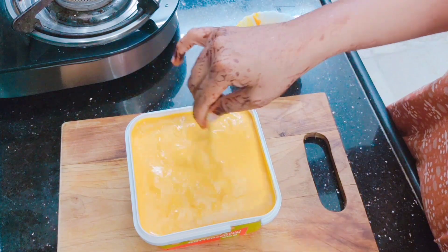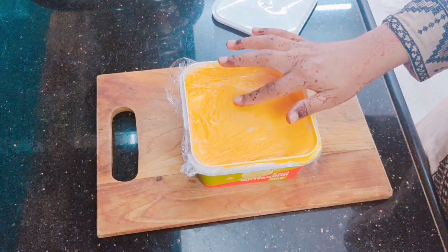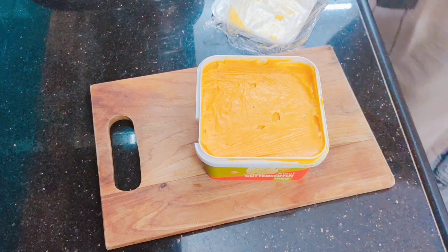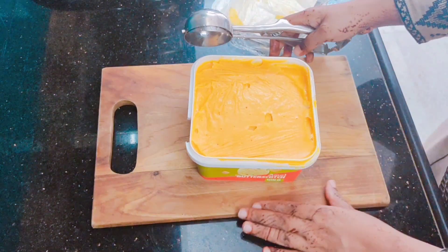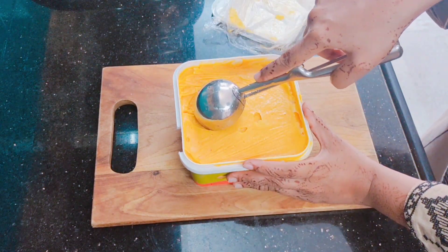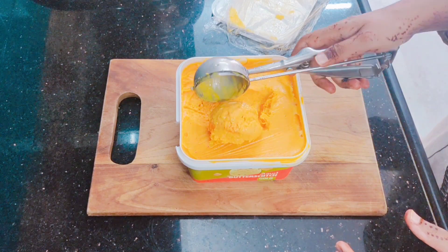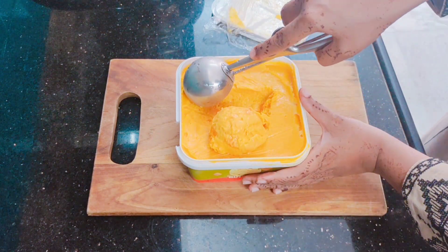Now we will cover with cling wrap again and freeze it for 12 to 14 hours. You can see that our ice cream is now firm. I will scoop it with an ice cream scoop — look at the texture. It is very easy to scoop because our ice cream is creamy, just like an ice cream shop.